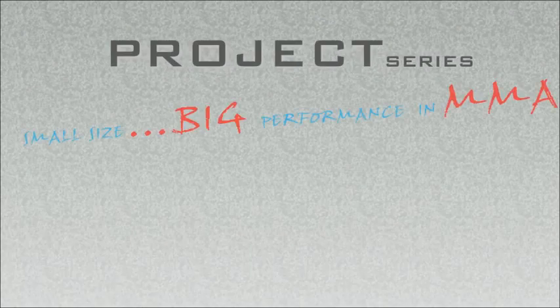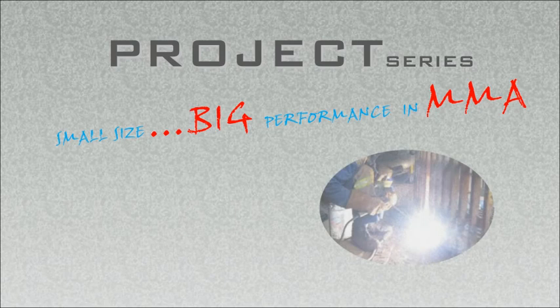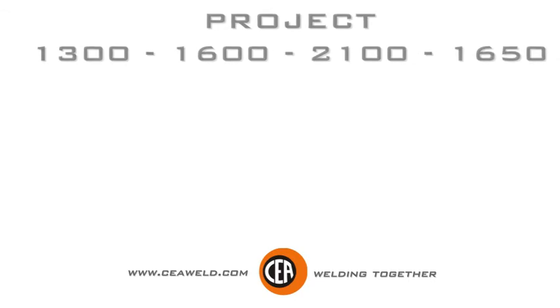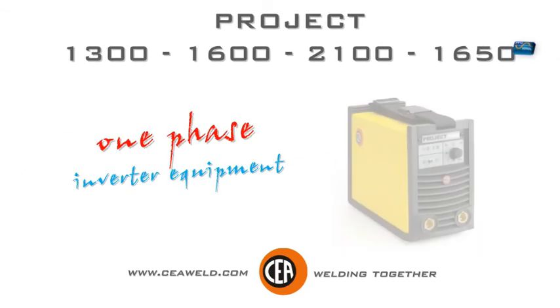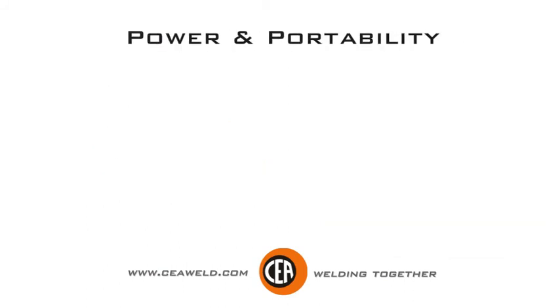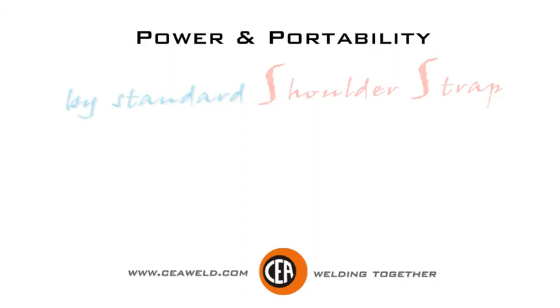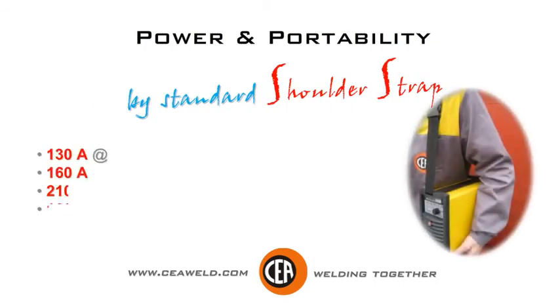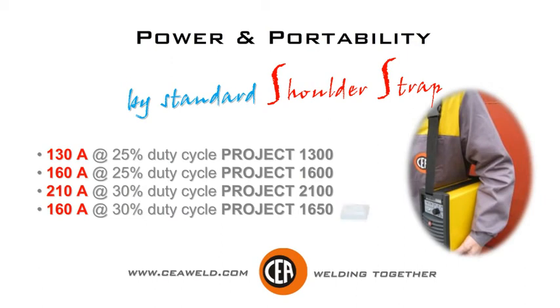Project series. Small size, big performance in MMA. One phase inverter equipment. Power and portability by standard shoulder strap. A wide range from 130 to 210 amps.